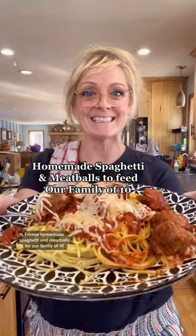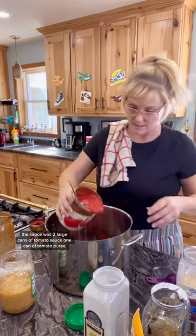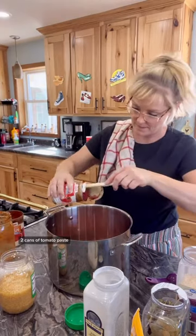I made homemade spaghetti and meatballs for our family of 10. The sauce was two large cans of tomato sauce, one can of tomato puree, and two cans of tomato paste.